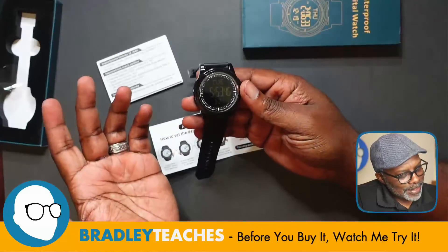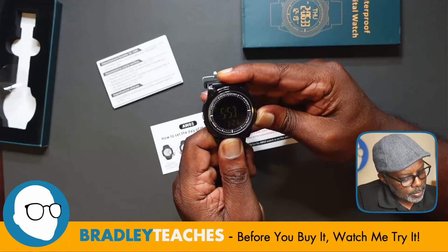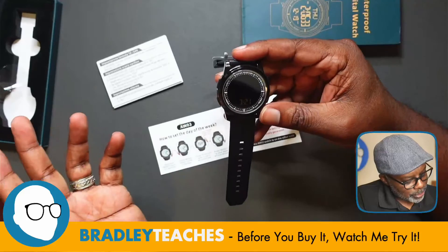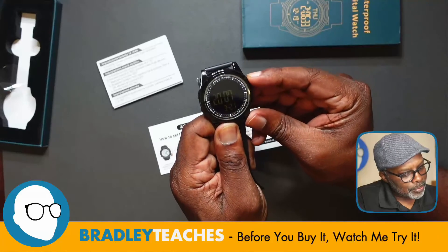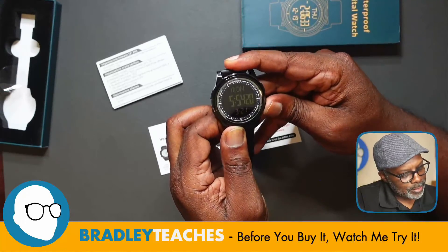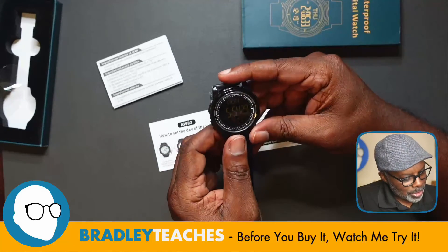So here we are, let's see if we can do a couple of the settings. Long press reset for 3 seconds — now we see the different times of things flashing, so I'm going to set the year. I press mode three times to get to the year, then I hit start/stop to set the correct year, and we're going to get up to 2022, then hit reset to save that. Now we're going to do the same thing and set the month and the date — that seems pretty easy.